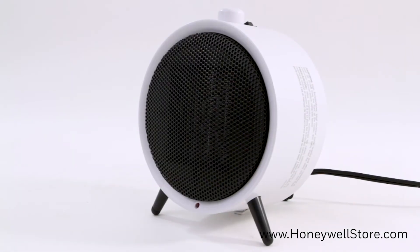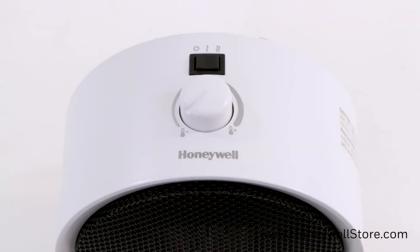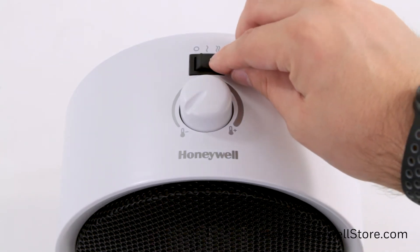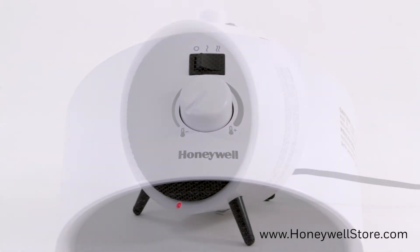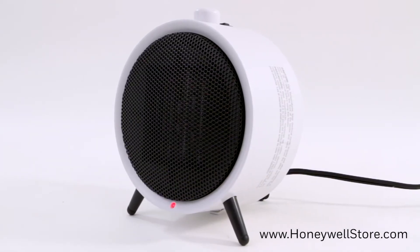Once set up, operating your heater is a breeze. Start by turning on your heater by moving the power switch from its off position to either of the heat settings — low for personal heating and max for whole room heating. Once you choose any setting, the red power light on the front will come on.